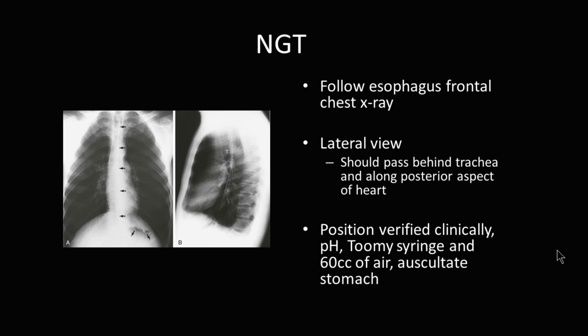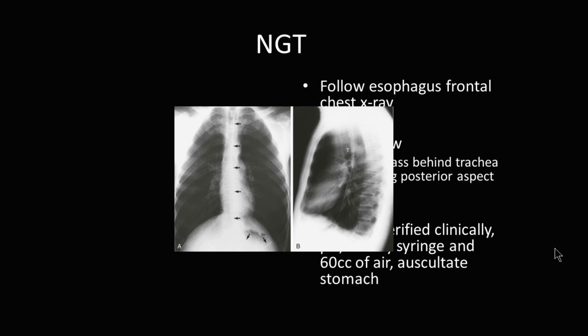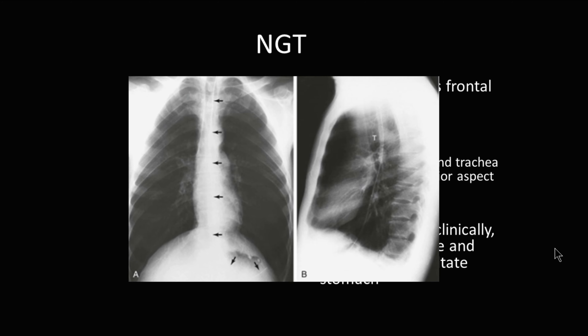Placement of an NG tube can be verified clinically using pH, a Toomey syringe, and auscultation of air into the stomach. However, a chest x-ray can verify placement just as well. You can see here that the NG tube comes down the esophagus and crosses through the lower esophageal sphincter.